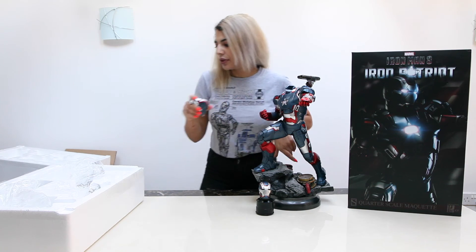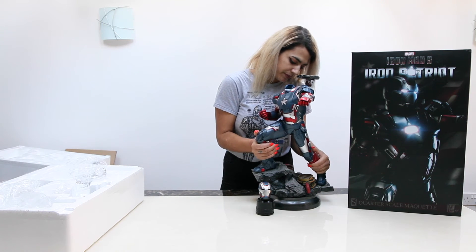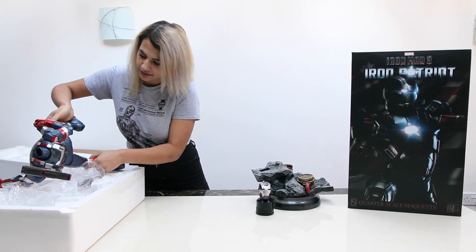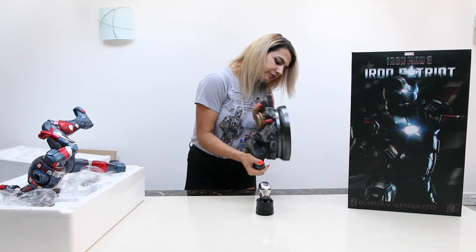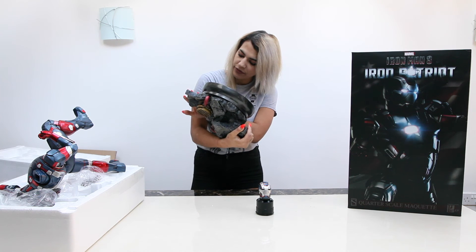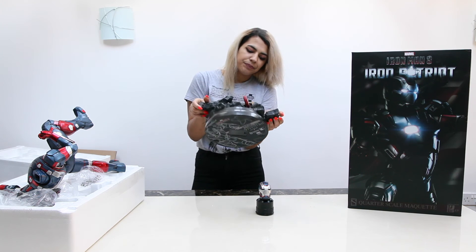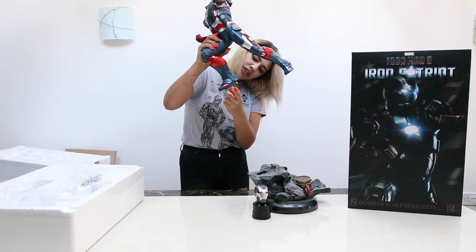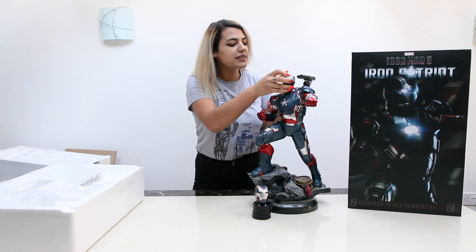I also just wanted to tell you what number ours was, because I forgot to do that with my Lobo one. Ours is 2,531 out of 3,500. So they made a lot of these ones, which I think is why they weren't mega mega expensive. There's normally only one prong but this is the electric prong — I'll do some close-ups and show you guys.